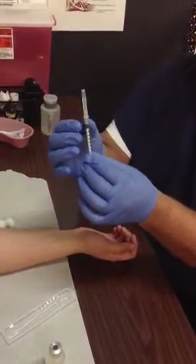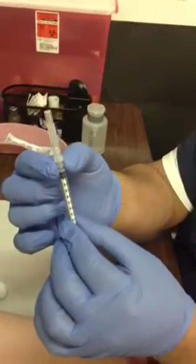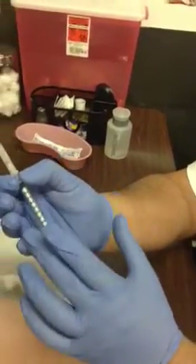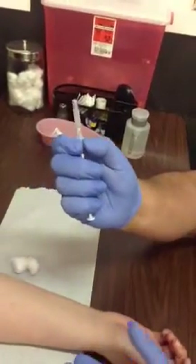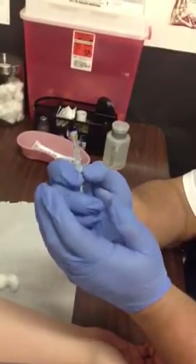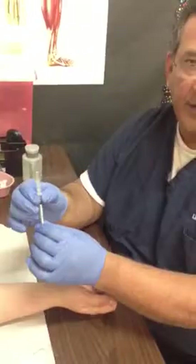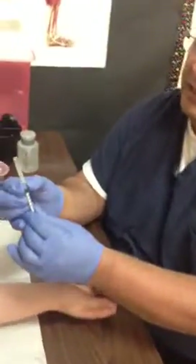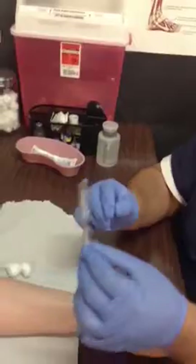Next, take your thumb and index finger and grab the hub of the needle — not the cap, not the syringe, but the middle section called the hub. Grab that with thumb and index finger while holding the syringe barrel with the remaining fingers. Then take the other hand and push up on the cap to loosen it — you want to loosen the cap but not take it off. You also don't want to loosen the hub, since it just slips over the syringe. Make sure the hub stays secure while the cap is loosened. Now the syringe is prepped and ready to go.